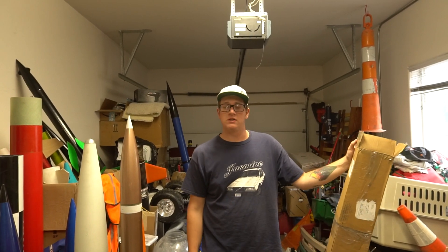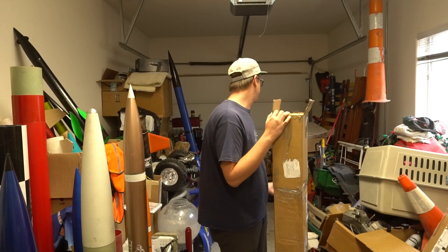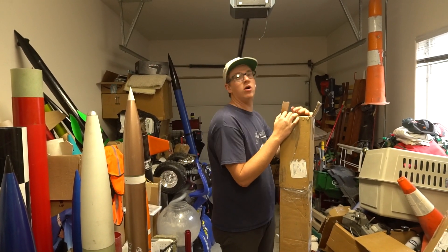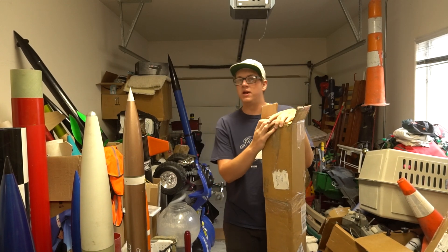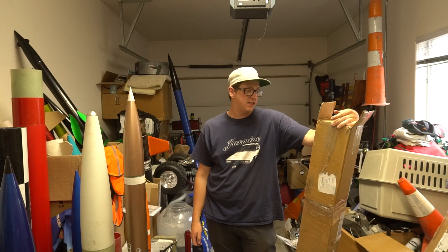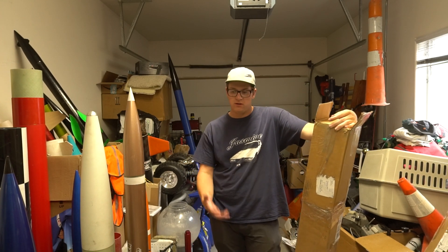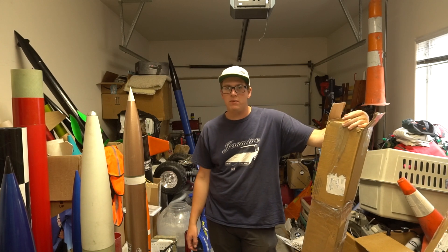Welcome to the hobby section of my parents' garage. There's a snowboard, RC planes, some light bars, golf clubs, but the overwhelming presence of high-powered rockets. And I decided, since I'm now level 3 certified, I might as well make a bigger mess out here.